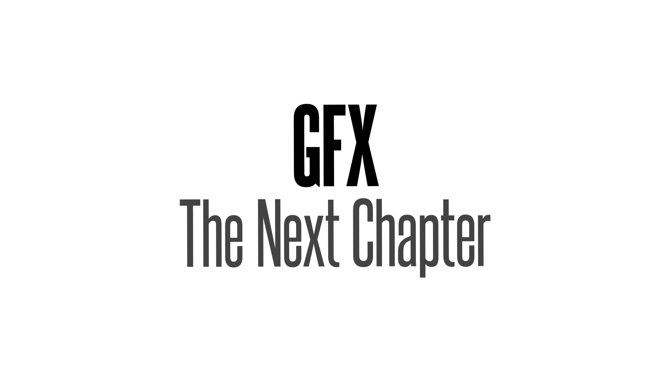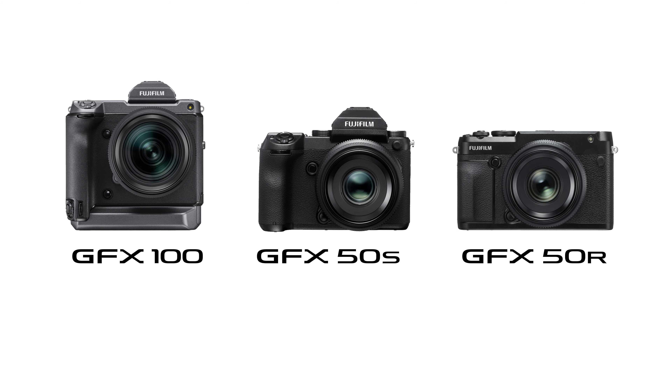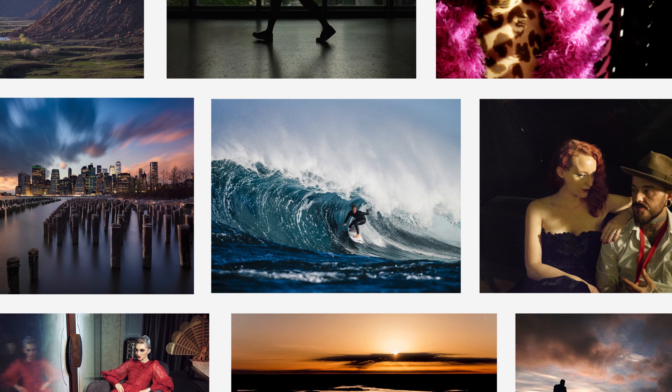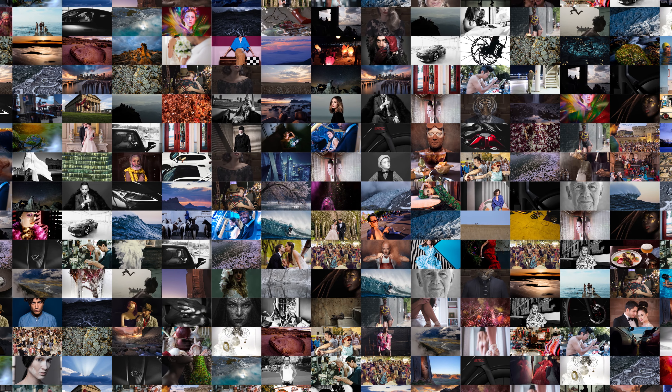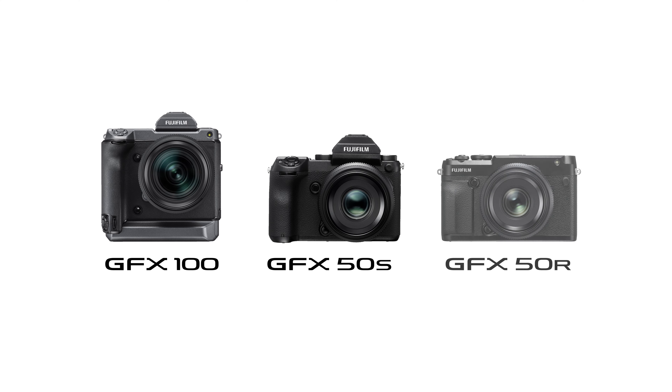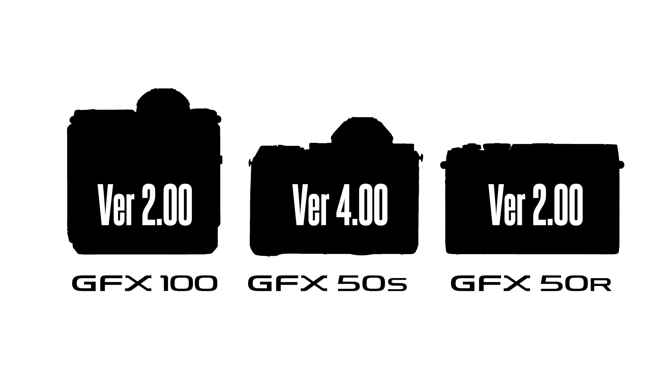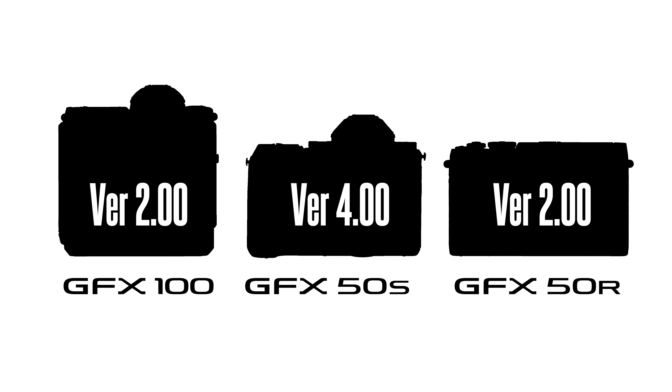The GFX system enters a new chapter. It has been three years since the launch of the original GFX 50S. The GFX system has set a new quality standard for expression with its large format sensor. It is time to deliver a major update of its firmware, which was inspired by professionals, but designed for everyone.